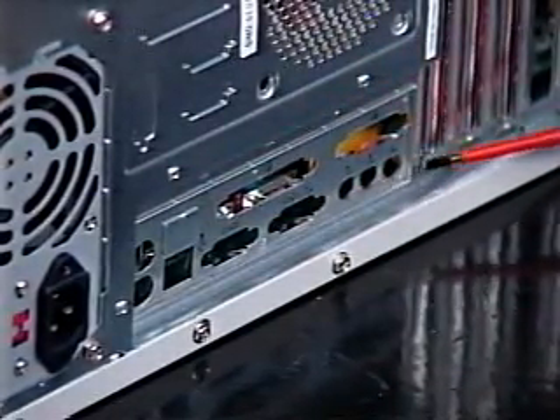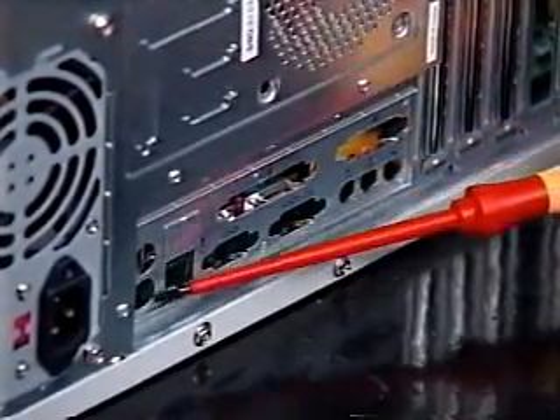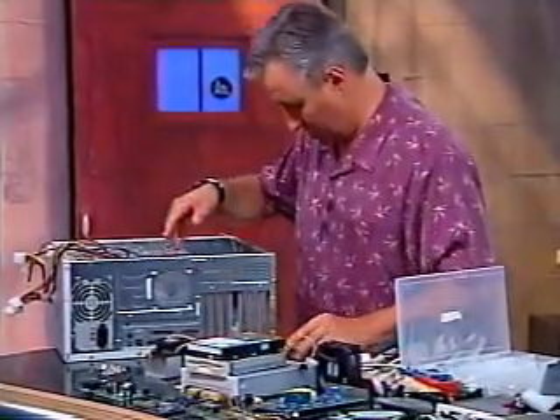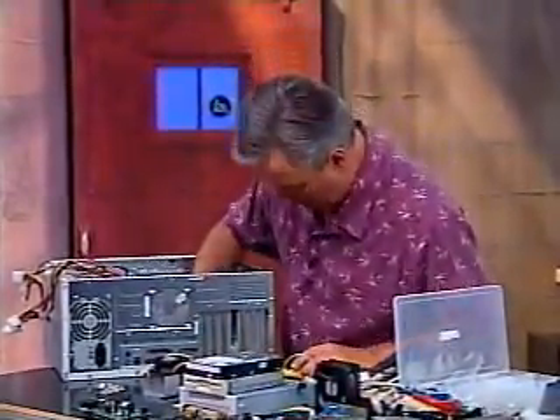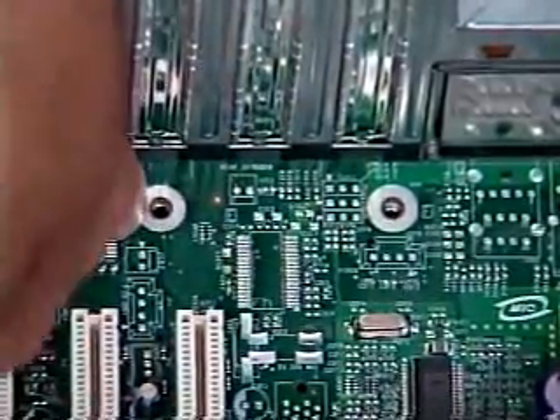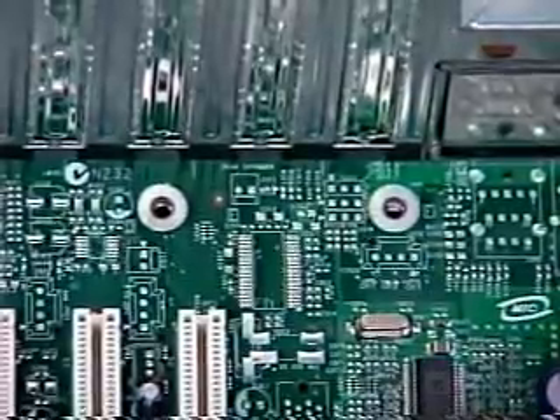We've already pried off all the ones I need. This is going to be where my connectors for my sound card go. This is a serial port. This is a printer port. We've got the mouse and keyboard ports, the USB ports, and the extra serial ports here. So I'm just going to try to match those up. Now these two things right here — these donuts — are actually where we're going to put screws in to tighten it down.